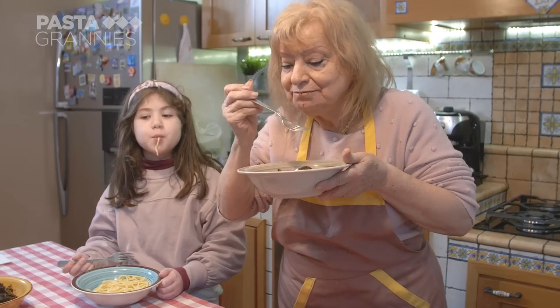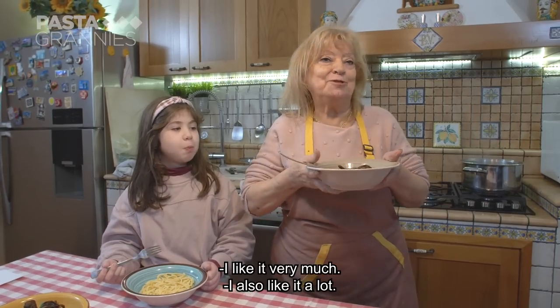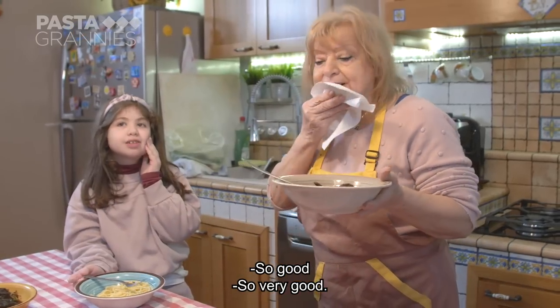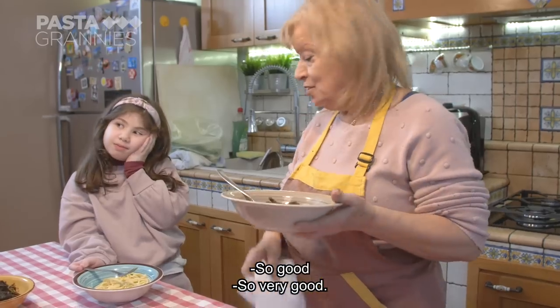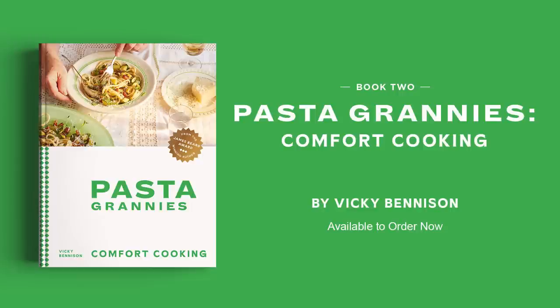Maria tries the finished dish. It's good — I like it very much. Buon appetito e grazie Maria. Buon appetito!